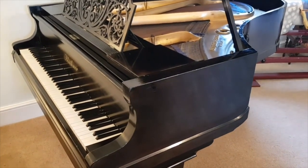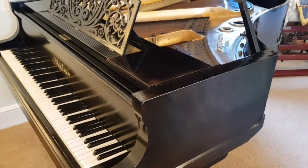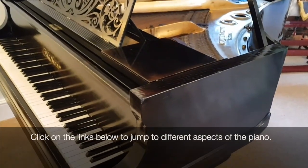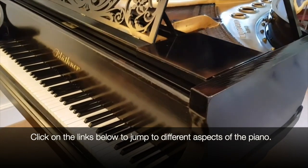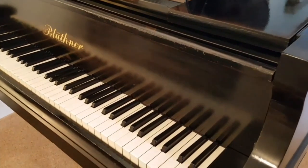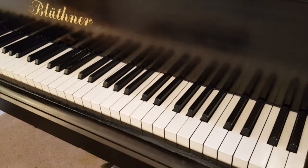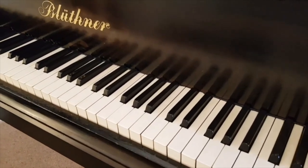This is an assessment of a Blüthner Style 8 grand piano, about six foot three inches long, made in 1887, which is a good age for Blüthner. It might sound old, but both Blüthner and Bechstein of this age made superb pianos and didn't really improve at all on that.